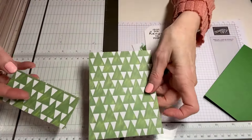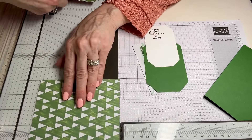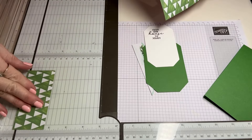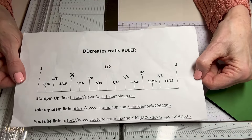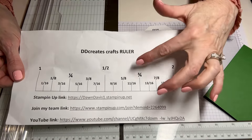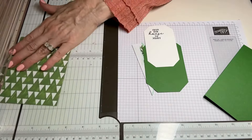Come in with your designer series paper and cut this at four by five and a quarter, and then four by one and seven-eighths. Now you've heard me talk about how math makes me crazy, so if you would like my secret ruler — I keep this on my craft desk — let me know below and I will email it to you. It has saved my life, and you will need it for this.